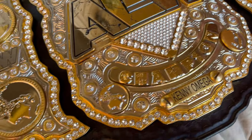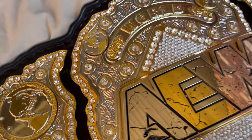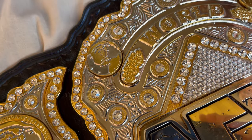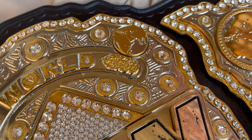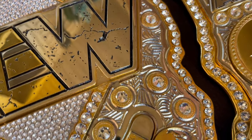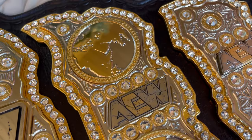An interesting thing about these belts — AEW has an official replica that they're getting ready to ship out sometime soon, and it is gorgeous, one of the best replicas you'd ever see. The swirls on their replica are gold. But from all the pictures I can see of Jericho, Moxley, and even a couple of Kenny with the belt, I think they're silver — like on their toy belt, on the belt buckle on their shop, and on the sticker set on their shop.